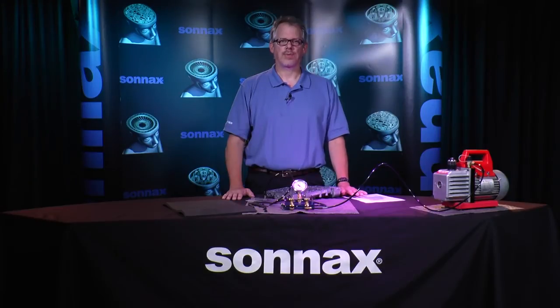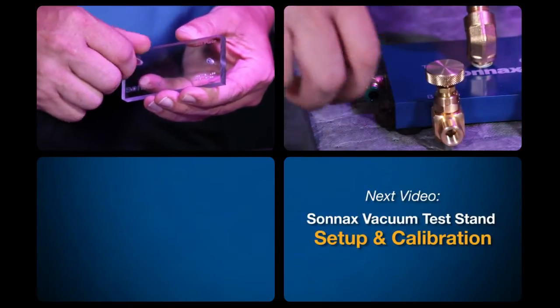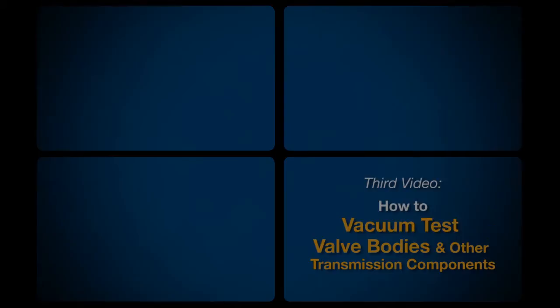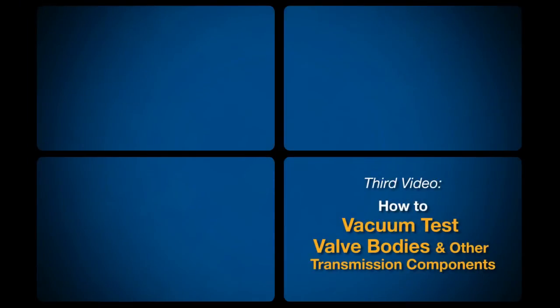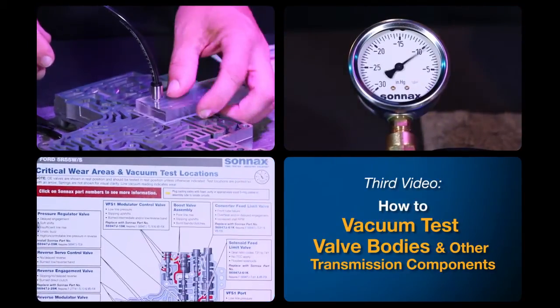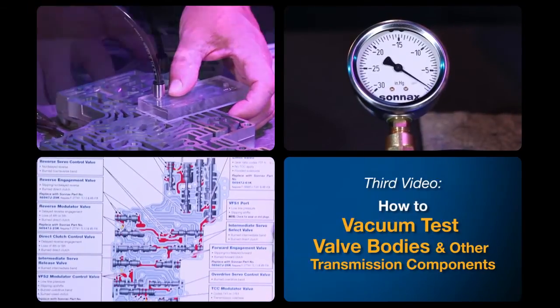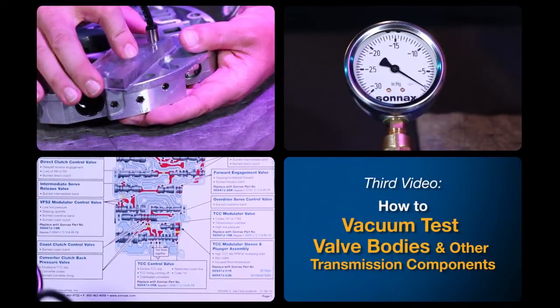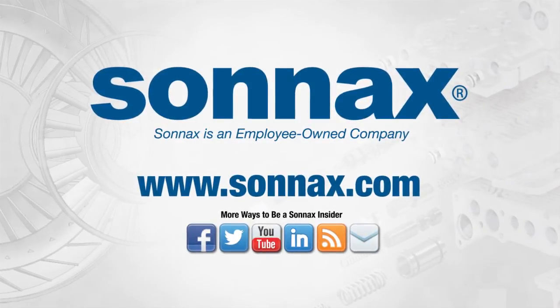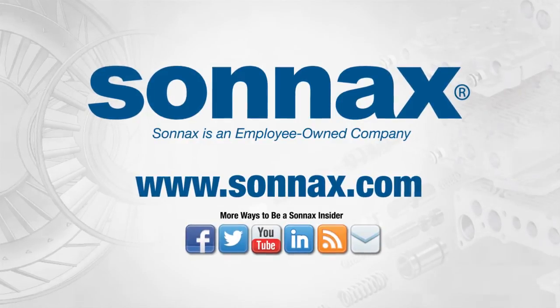We've given you some good background on vacuum testing here. It's a great diagnostic tool anyone can use to save time and money in the shop. In the next video we'll demonstrate how to set up and calibrate the easy-to-use Sonics vacuum test stand kit. The third segment in this series will go into details on how to test — we'll vacuum test some valve bodies, explain how to set pass/fail criteria using Sonics vacuum test guides, and show how to vacuum test other transmission components. You can find these videos and many more for free at the tech resources area online at Sonics.com.